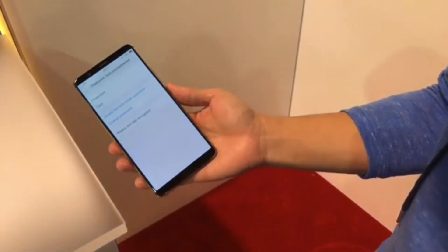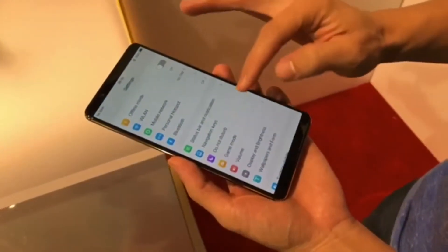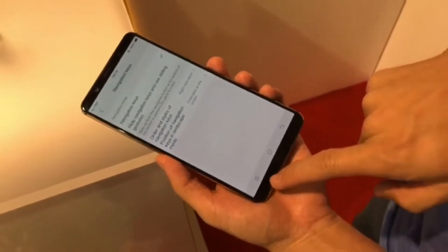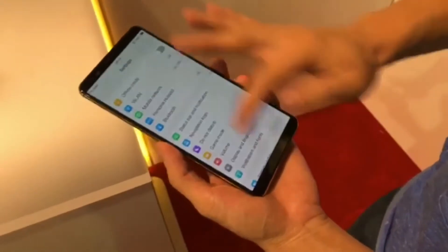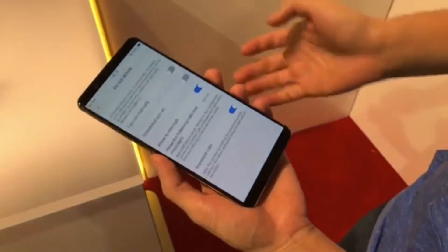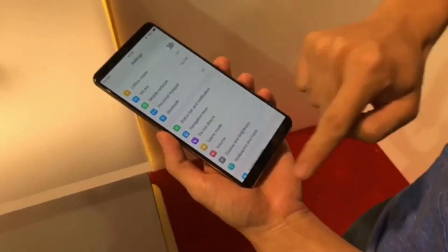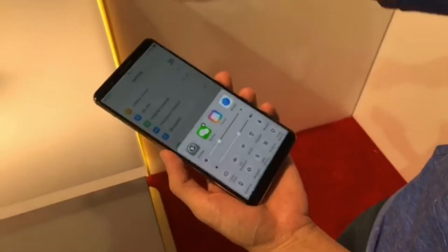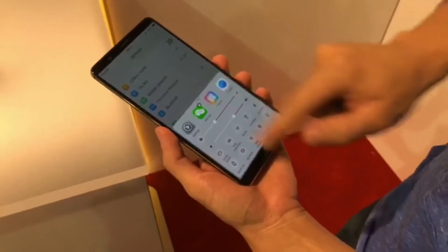Because there is no home button — similar to the iPhone — you can either turn on the navigation keys to get navigation buttons, or you can use gestures. For example, like on Apple, if you're on WeChat you swipe up to go home. If you're in settings you can swipe up from the right side of the display to go back, and swipe up from the left side to bring up a control center with shortcuts to various settings.